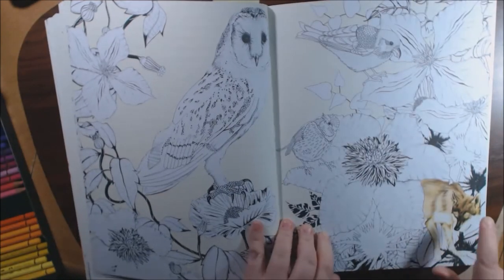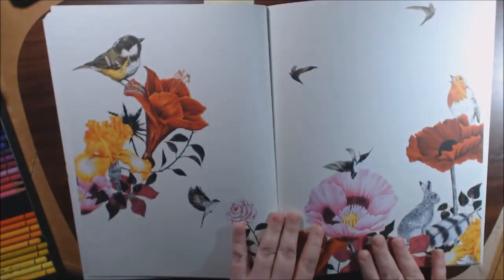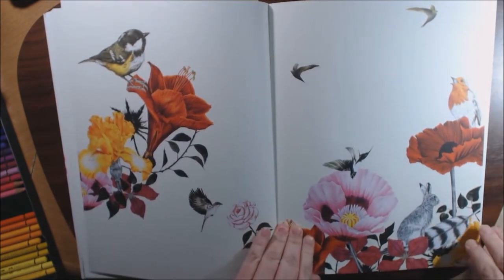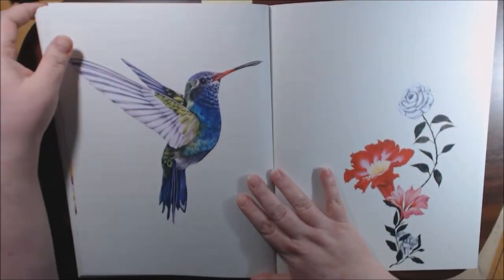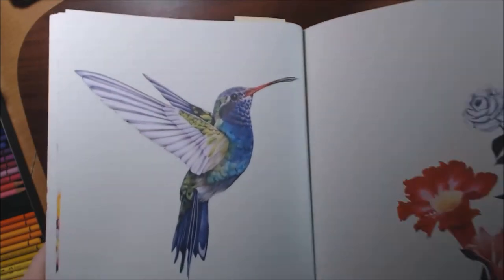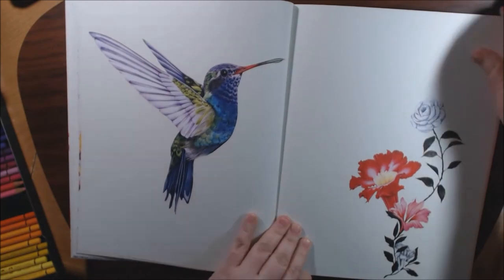She's got randomly colored-in spots like the fox here on this page, but there's also some black and white in the picture so you can go and color it yourself if you wanted to. Look at this hummingbird — it's just stunning how she colored that in. Beautiful inspiration. I love it.